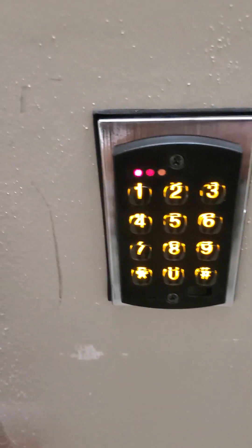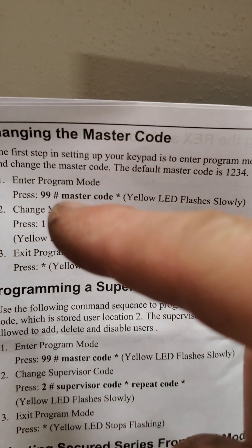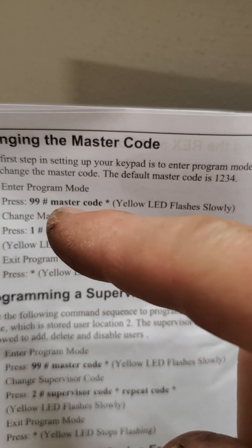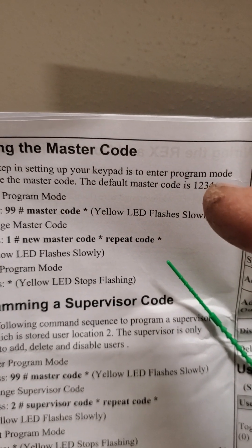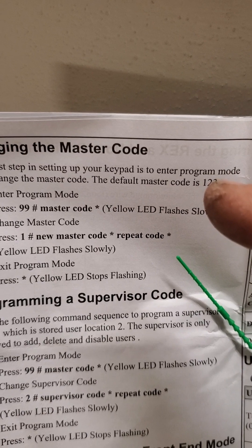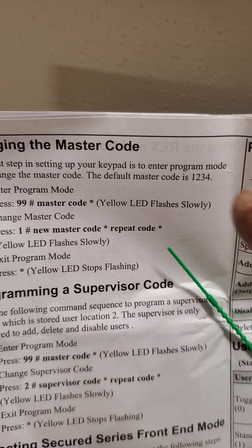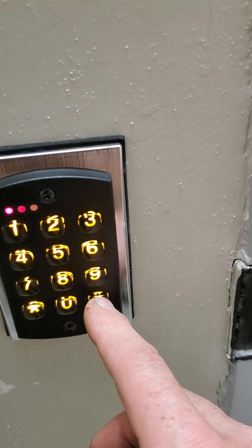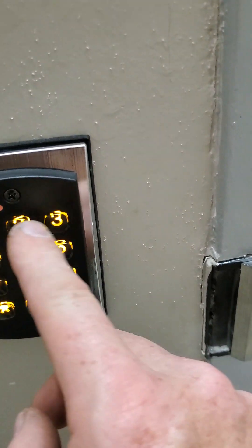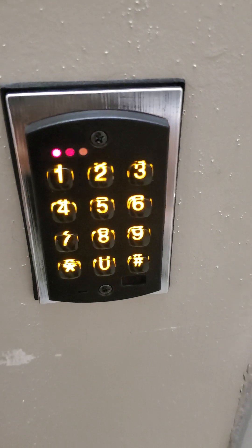So how to program this: the directions here show master code pound, or 99 pound master code then star. The default master code is 1234; I changed it to 4321. So it's 99 pound 4321 star. Let's do that: 99 pound, four, three, two, one, star. We got the blinking yellow light — that's what we want to see.